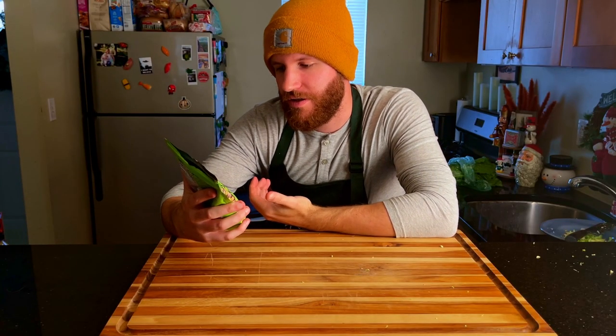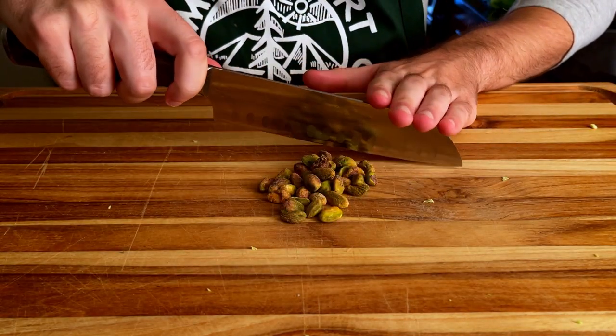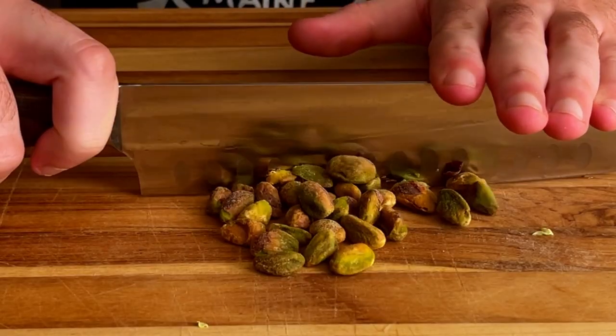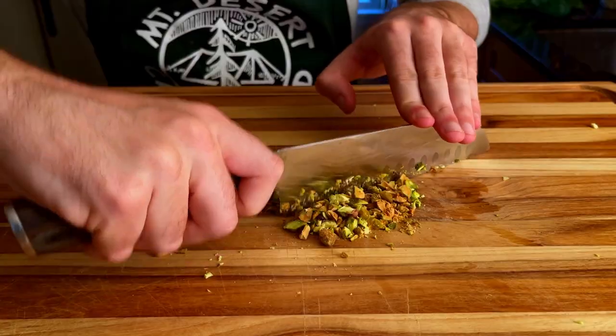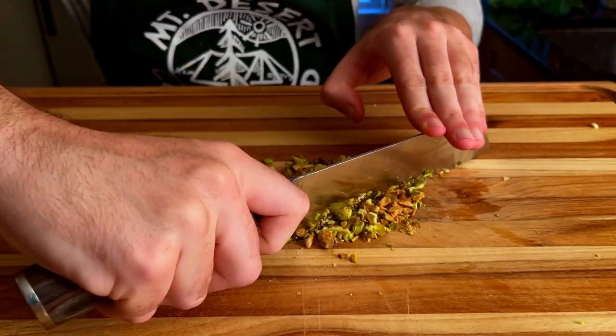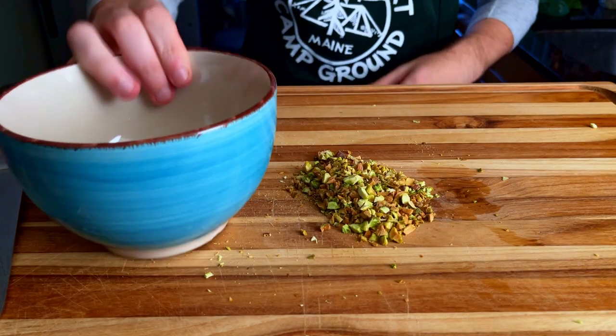Now we're going to cut up and crush some pistachios — just get a handful. Pistachios are the world's most superior nut and they are very versatile. Most people would say if you were stranded on a deserted island, matches would be something you'd want to have on you. But I think I would go with pistachios, because I'm a crazy bastard and because I love pistachios.